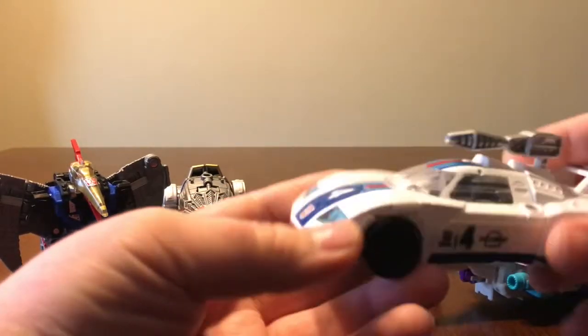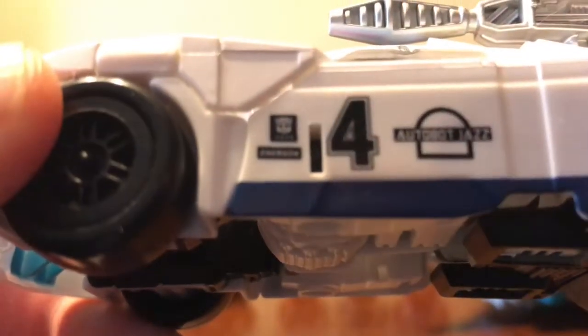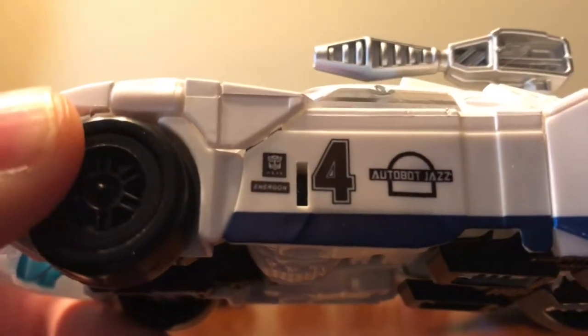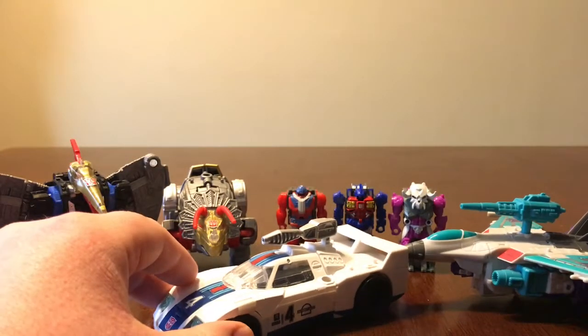I believe this might be the version that has the 'GA' slogan still printed on it that they're supposed to fix, so this might end up becoming kind of a little bit rare of the molds.